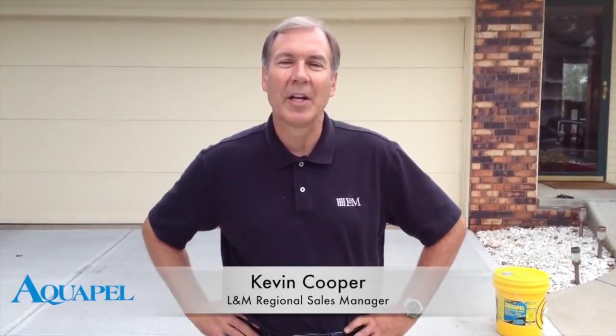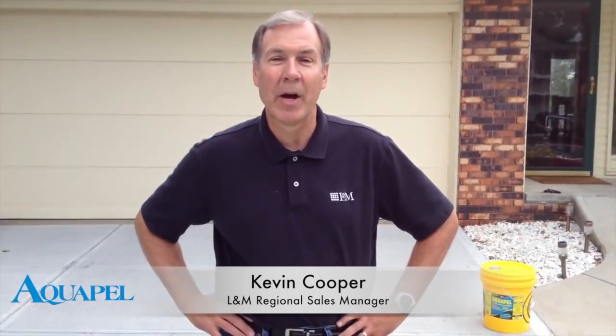Today we're going to show you how to install L&M's Aquapel. Aquapel is our silane siloxane blended product that goes on concrete that needs to have water and salt repellency.